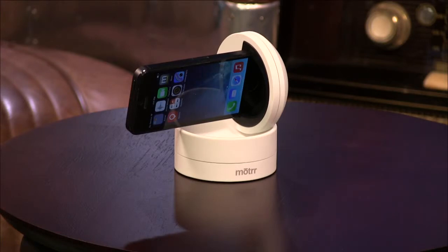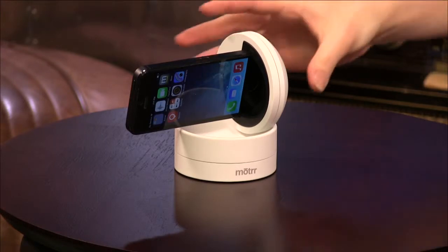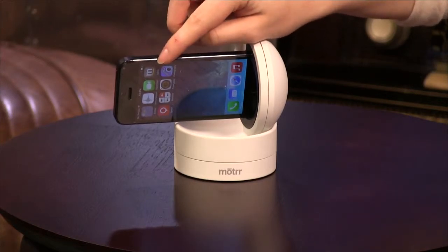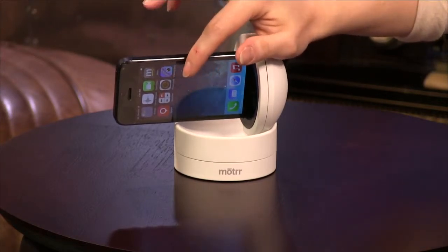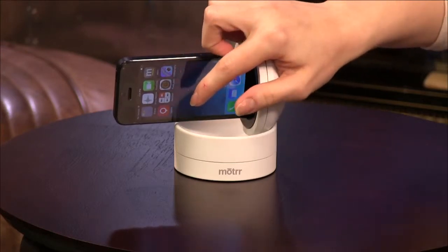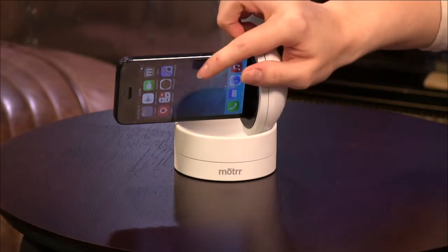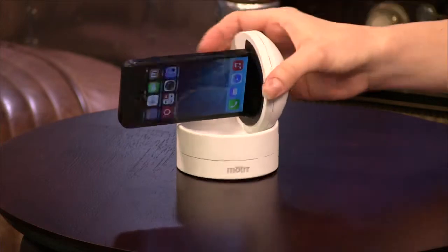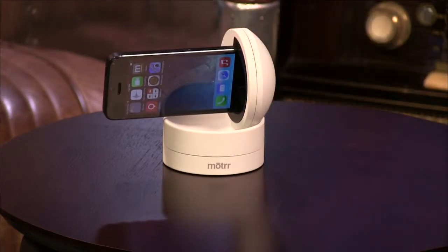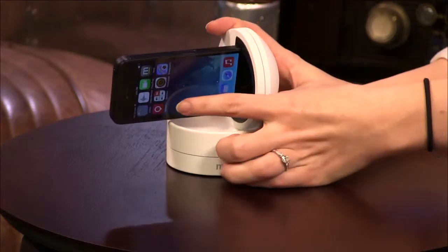The kind of weird thing about this is that it doesn't come with any particular app. It does have a Motrr app where you download specific other applications that work with the Galileo. Most of them are free, but there are a few — like this last one called Vidi videography — which cost anywhere from $1.99 up to $3.99, so it is a little expensive on top of the hardware.